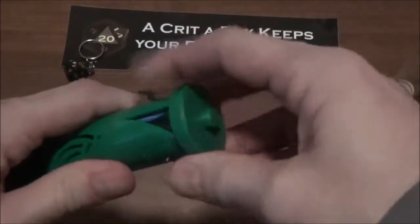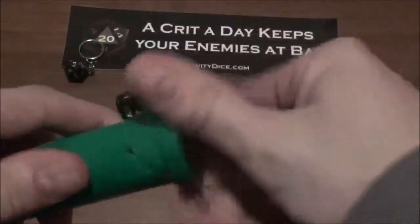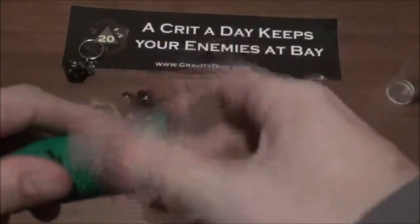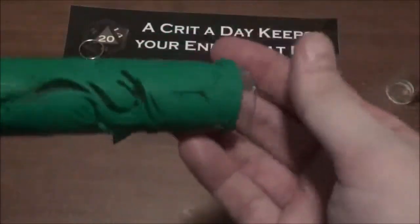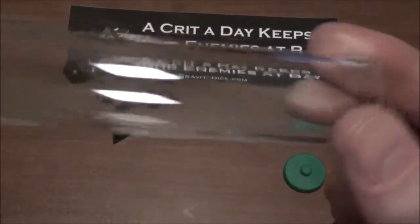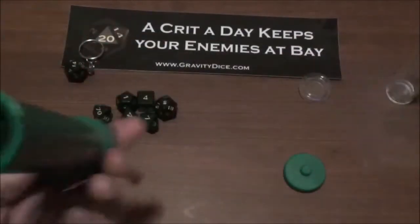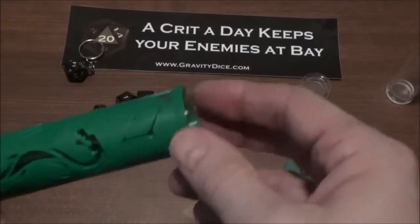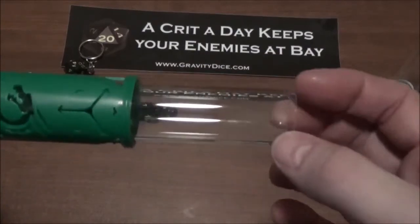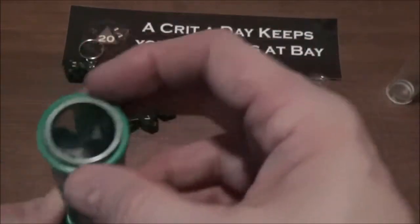The lid screws on, which I'm getting used to — I kept trying to pull it off at first. It seems pretty solid; the threads are nice and it's not going to pop open, which I like. Inside, I'm a little disappointed that the center tube does not stay in — it's actually loose. I think it was to leave room for the lights at the bottom, but the fact that it's a separate piece means it comes out every time you go to dump the dice out, which is really annoying. I guess the positive is that if it gets scratched up you can eventually replace it.